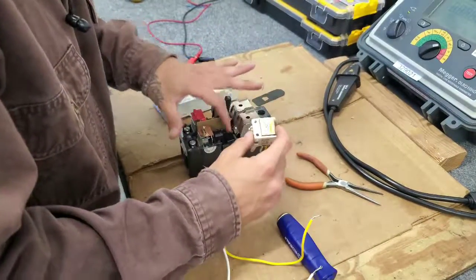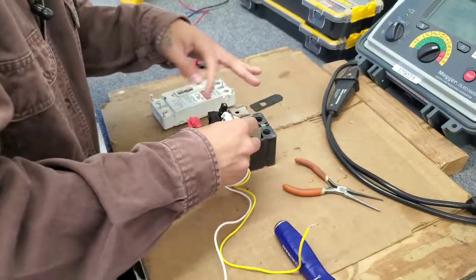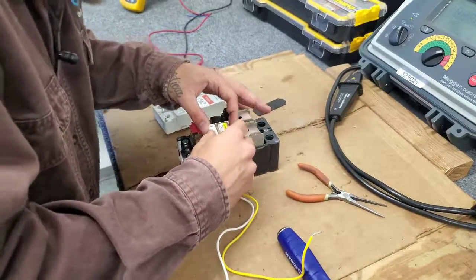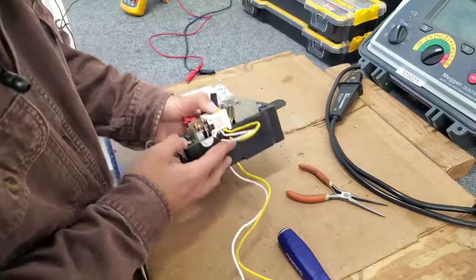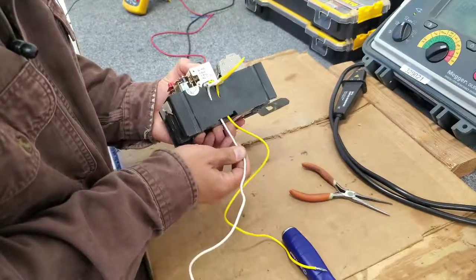I'm going to make sure the insulator is still in there, and then we're going to install the shunt trip right on top. Feed the rest of the wiring through.